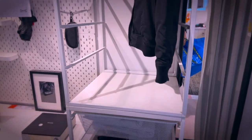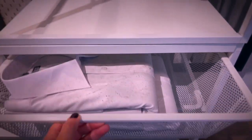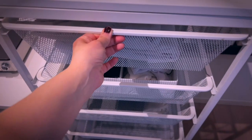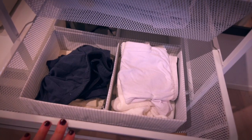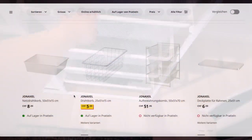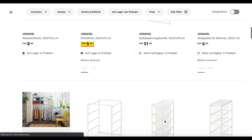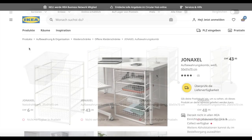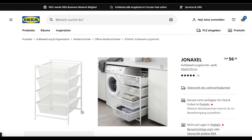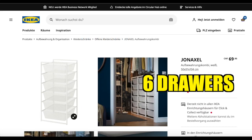Here we go with the so-called Jonaxel series. This is an option I was considering for quite a while. It is a system of meshed drawers that can hold quite an amount of soap, with different options to choose from — the fine meshed drawers and the ones with a wider mesh as well. The baskets also come in different sizes for different kinds of frames, like the frame with four drawers and the larger one with eight drawers. I think this is a great option providing lots of storage and airflow.